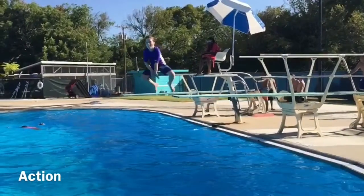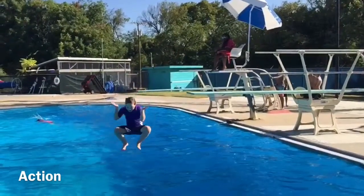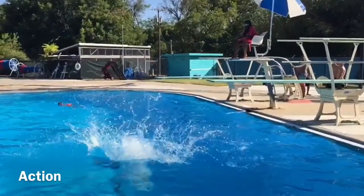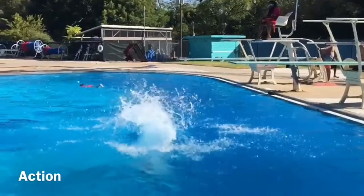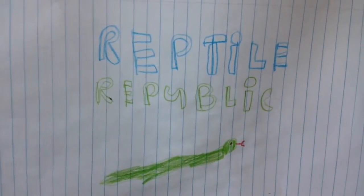My name is Jeff. That's our Republic. Hope you enjoy. We're back at Reptile Hooking today. We just got back from the Reptile Show and I'm going to show you what we got.